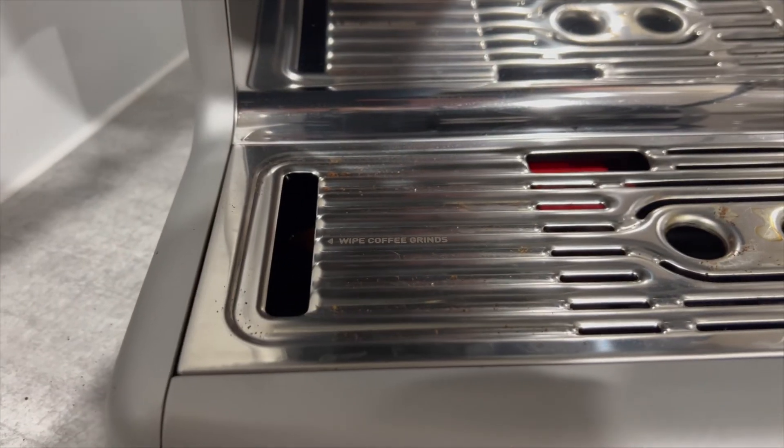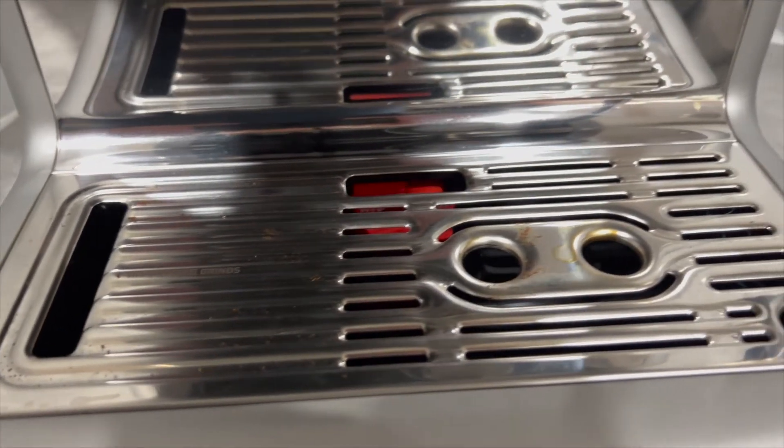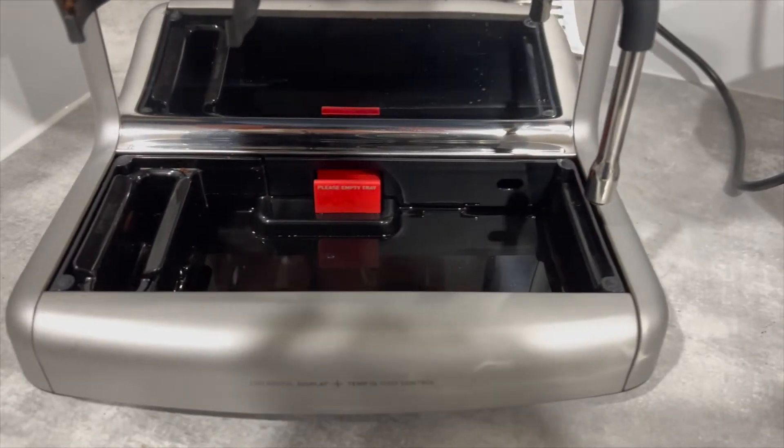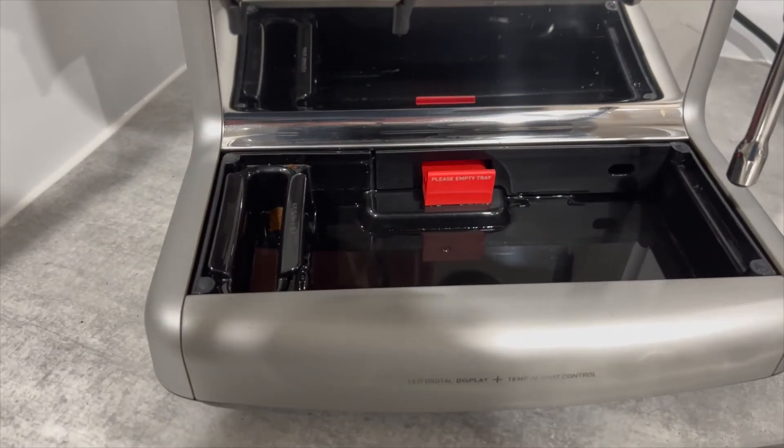Another feature that was well thought out are the separate compartments in the drip tray, dividing the coffee grounds from the waste water, making clean-up a lot easier.